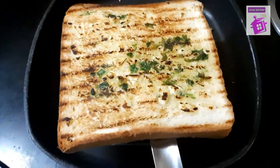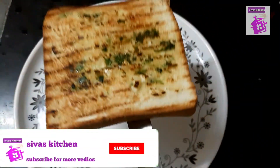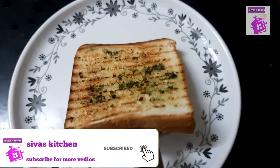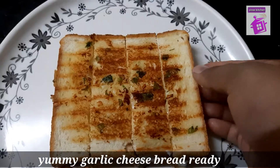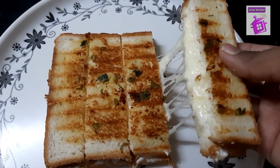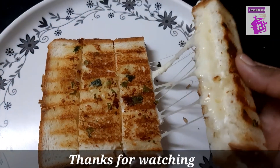Now we will transfer the two sides to the pan. Please cut the pan on the side. This is the garlic cheese bread. Please try this. Please tell me in the comment section. Thanks for watching.